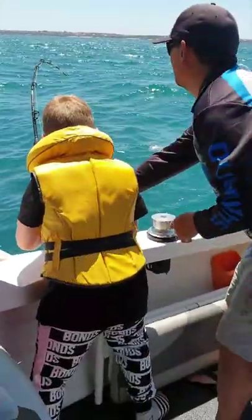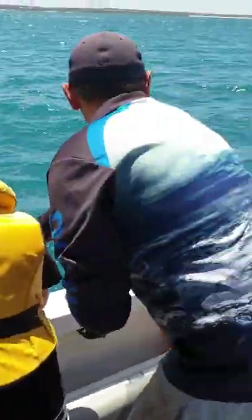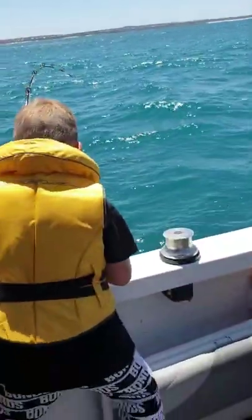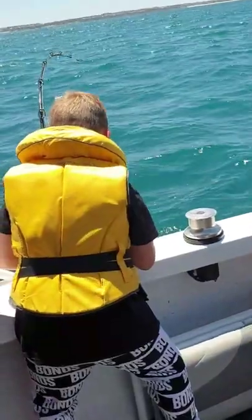Decided to put the reels out, see what we can get. Oh, we've got two going now! Reeling this one in? Oh my god, reeling it in! I'm trying.